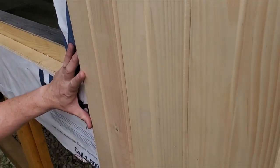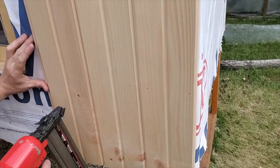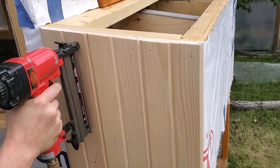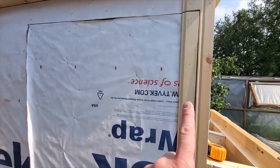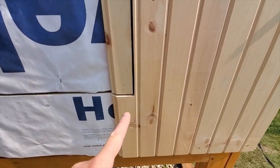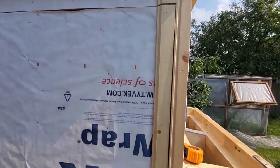Here we go putting up the paneling, running the siding across the door and trying to match everything up. Hold on — first of all let me point out how impressed I am with this particular piece here. Look at that cut. Amazing.